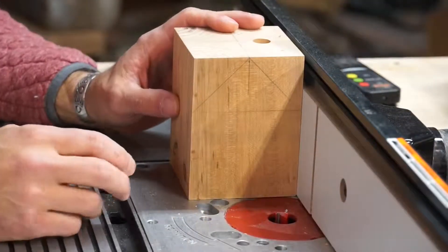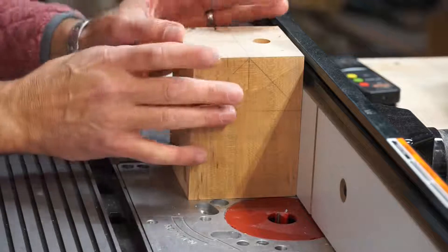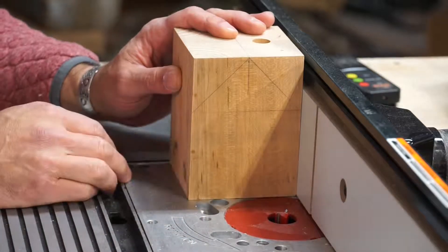Before I cut the roof line, I thought it would be easier to cut the door first. I just have more wood to hold on to as I'm running this across the router table, and I've got a half-inch straight bit that I'm going to use to cut the doorway.